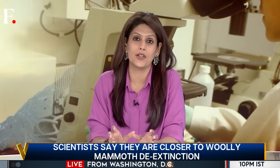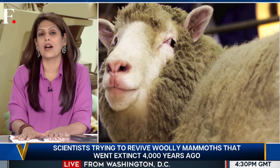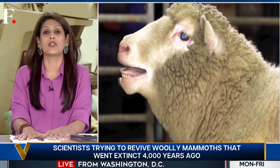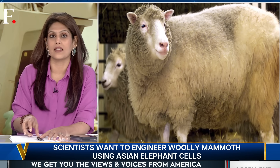Theoretically, the plan seems far-fetched, but it is plausible. The world already saw this back in 1996 when Dolly the sheep was cloned to life. So the technology has been around for a while. For the past two decades, scientists have been using it for de-extinction — and the woolly mammoth is not the only species on their target list.